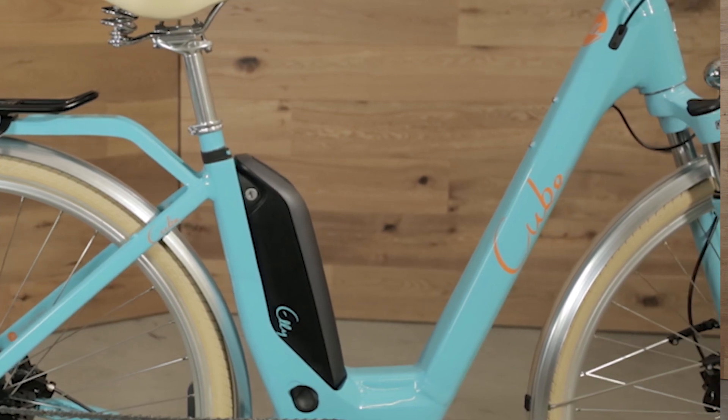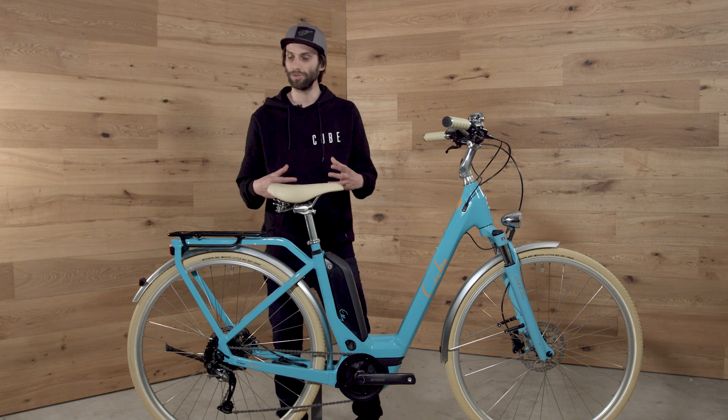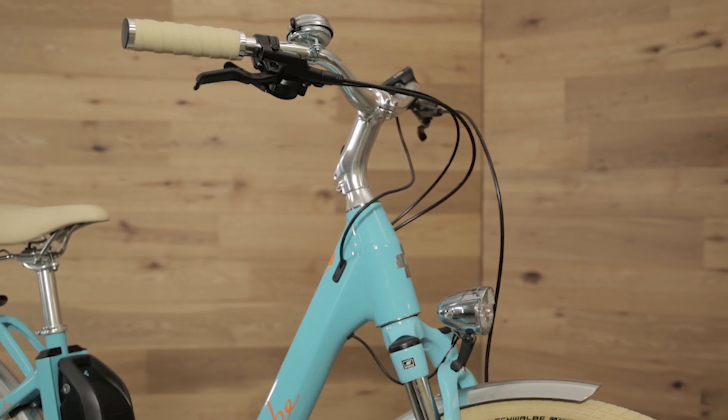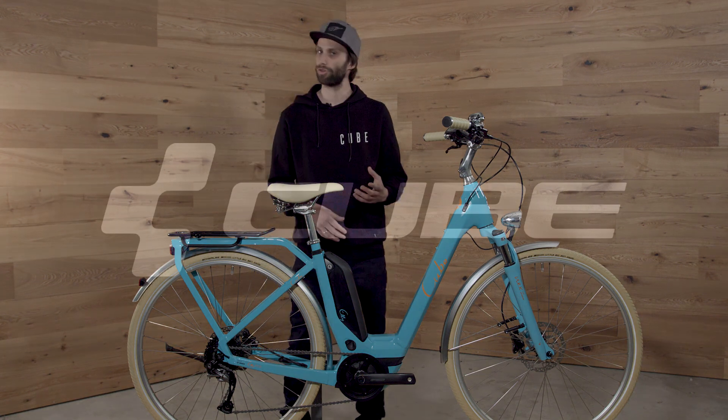Of course the specification is specifically chosen for city use, so you have a kickstand, you have fenders, you have a lighting system all ready to go. And with the design we make sure that you will be the eye catcher in the city for sure.